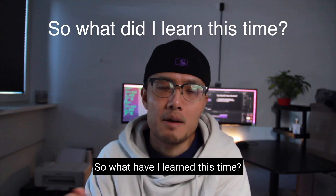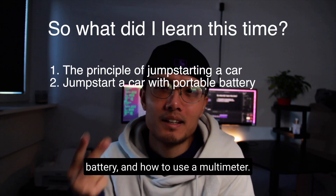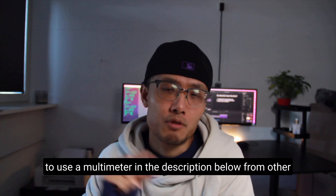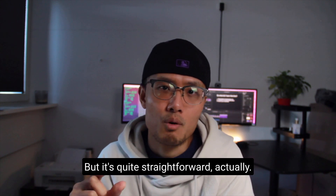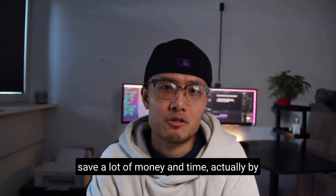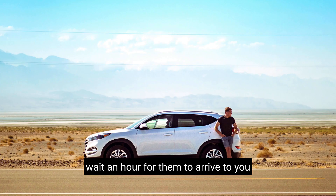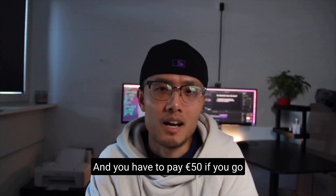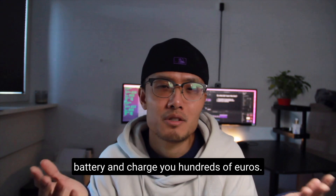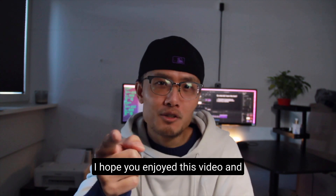So what have I learned this time? The principle of jump starting a car, how to jump start a car with a portable battery, and how to use a multimeter. I will put the link on how to use a multimeter in the description below from other YouTubers, so you can have a look if you're interested. Last but not least, I learned that you can save a lot of money and time by doing a few minutes of learning yourself. If you call road assistance, you have to wait an hour for them to arrive and jump start your car in two minutes — and you have to pay 50 euros. If you go to a dealership, they will simply replace your battery and charge you hundreds of euros. And most importantly, you miss the fun part of learning a new skill. I hope you enjoyed this video and we'll see you next time.